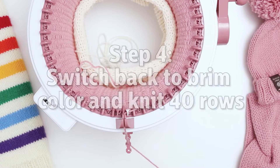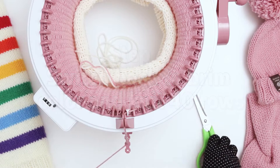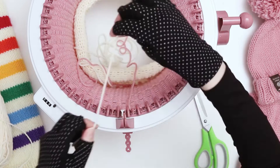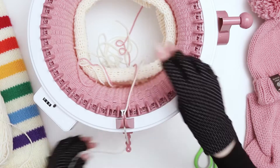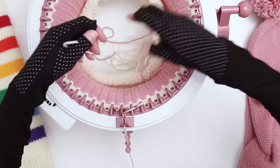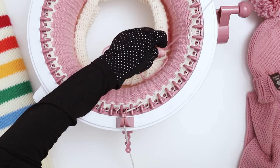We just hit 40 rows on the second color, and now I'm going to cut a tail — again about 8 to 10 inches — take it out, throw it in the middle, and I'm going to grab the main color again, and we're going to do another 40 rows of the main color, leaving about 8 to 10 inches of a tail and placing it firmly in the middle tensioner. I'll see you at the end of 40 rows where I'll teach you how to cast off. After a few rows, I'm going to come in and tie a quick preliminary knot from the tails where we changed colors.